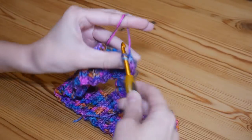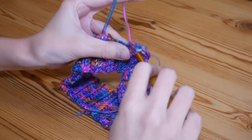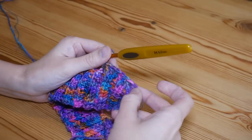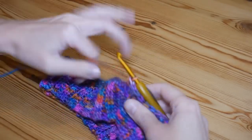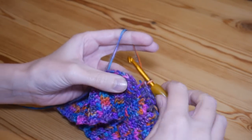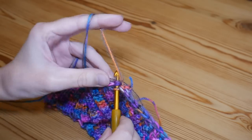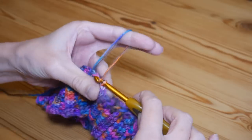I'm going to continue doing my trebles all the way around in multiples of two — working with both the DK and the mohair. I've completed my trebles all the way around and now I'm going to close off to the top of the first treble. You'll hopefully have popped a stitch marker in here, so ignore the chain two and go straight into the top of your first treble and slip stitch.